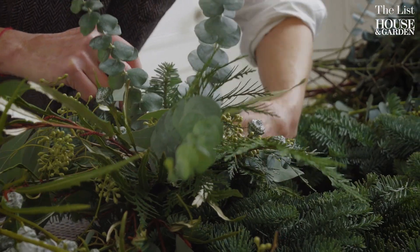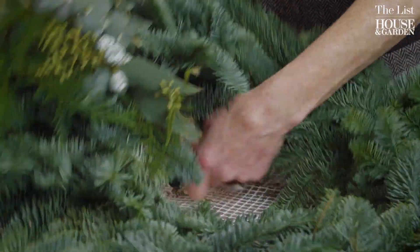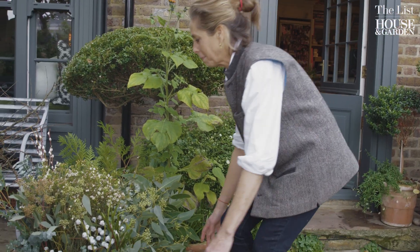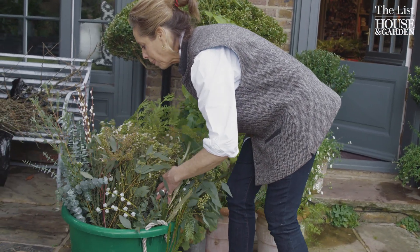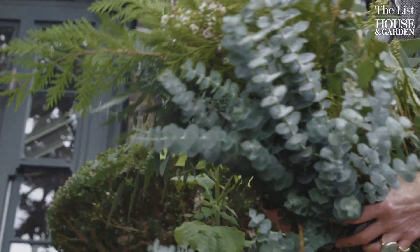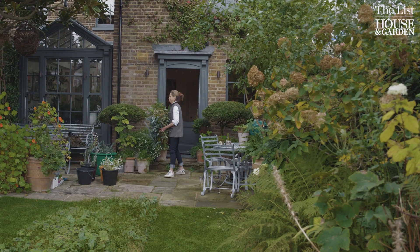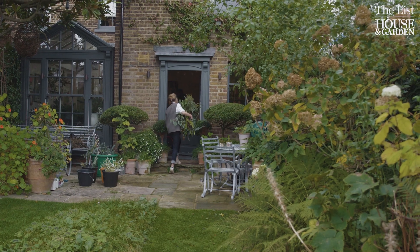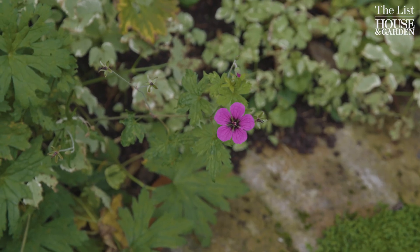I come from a long line of good gardeners. My mother and aunt are very good gardeners, and my grandfather and his wife — my maternal grandfather and grandmother — were really good gardeners as well. So I think it was sort of in my genes, if that makes sense. It was sort of by default, really.